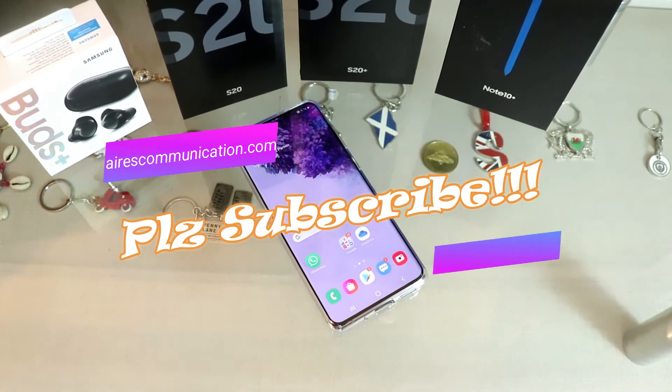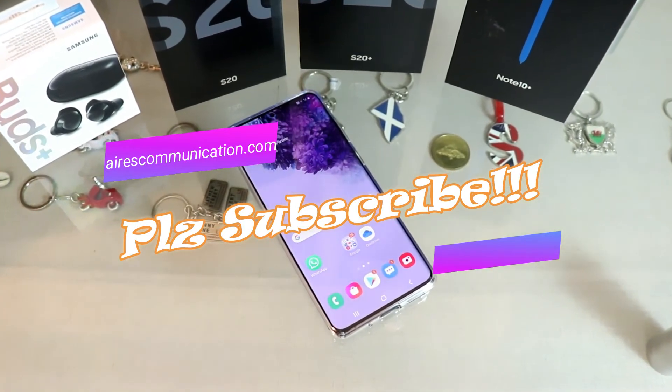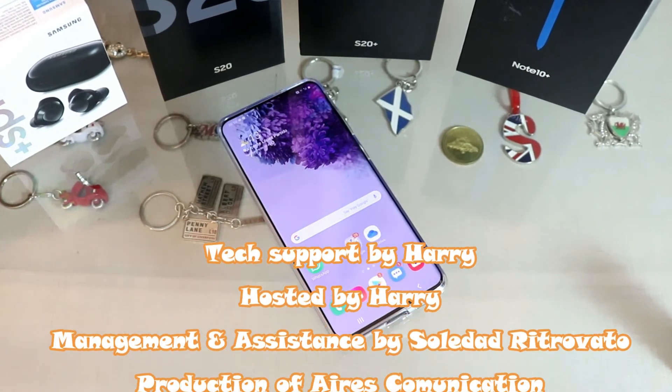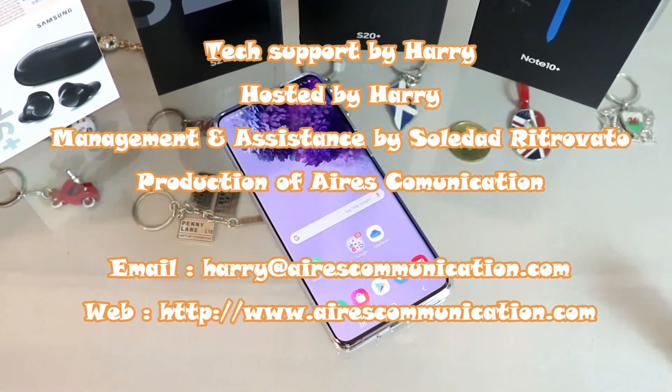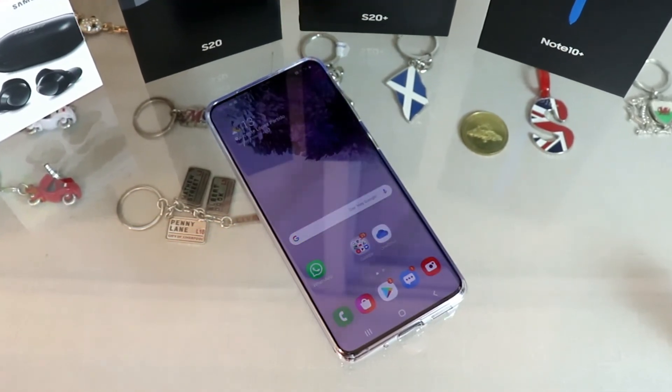If you like this video, please subscribe to my channel. If you liked this segment, please give me a thumbs up. As always, for more information go to Ask Communication at www.askcommunication.com. Have a lovely evening, take care, till then — bye bye.